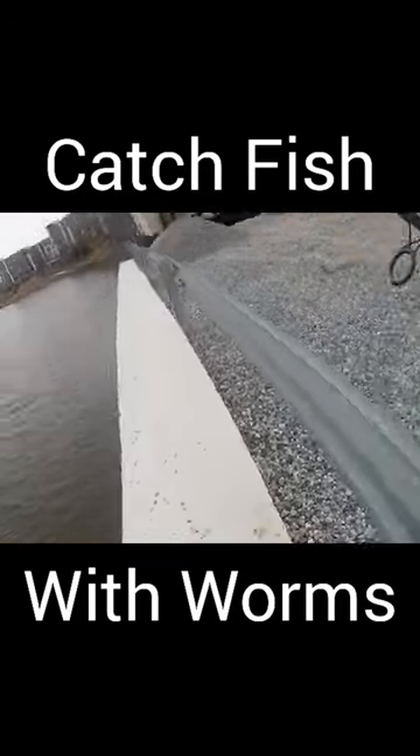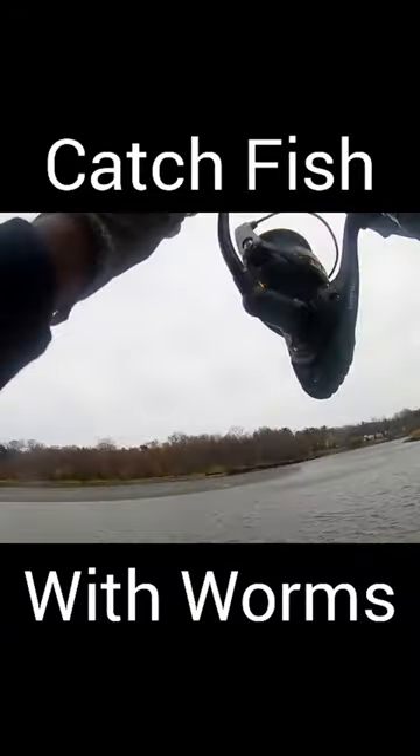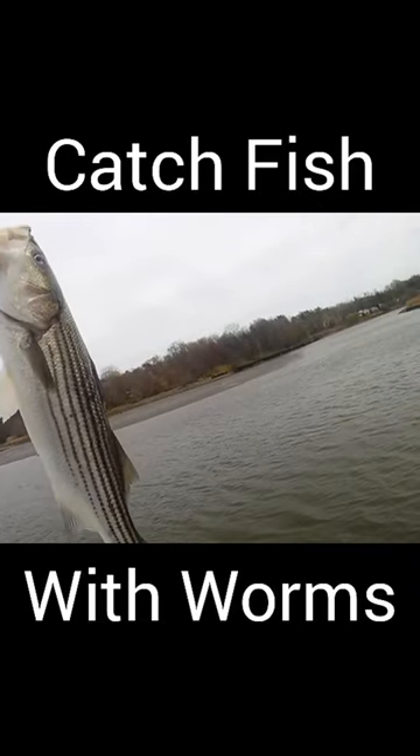As long as the fish kept biting I repeated this process over and over. This was a really good day of fishing, so if I had to guess I probably landed around ten to twelve striped bass.